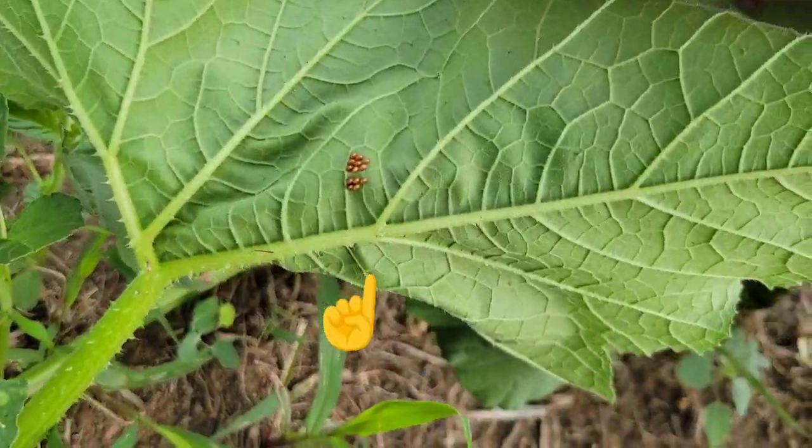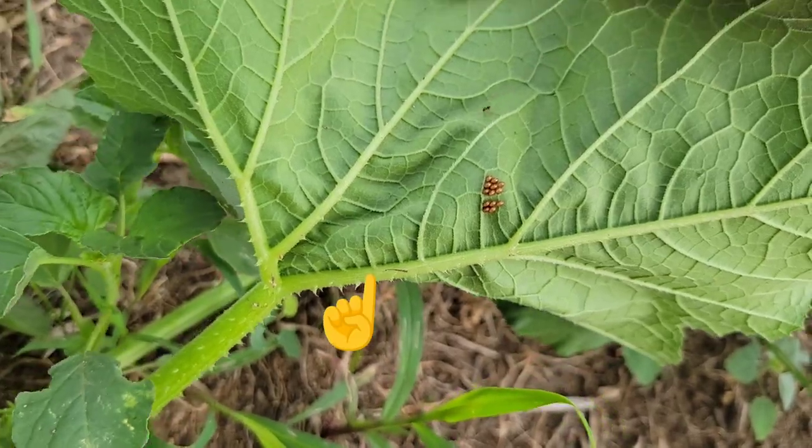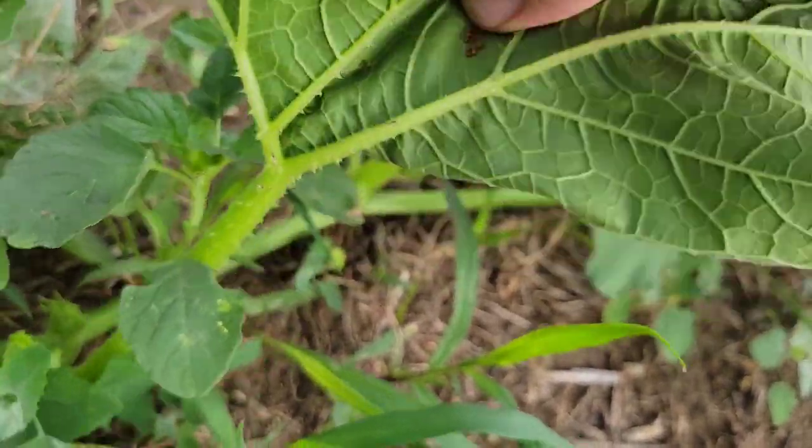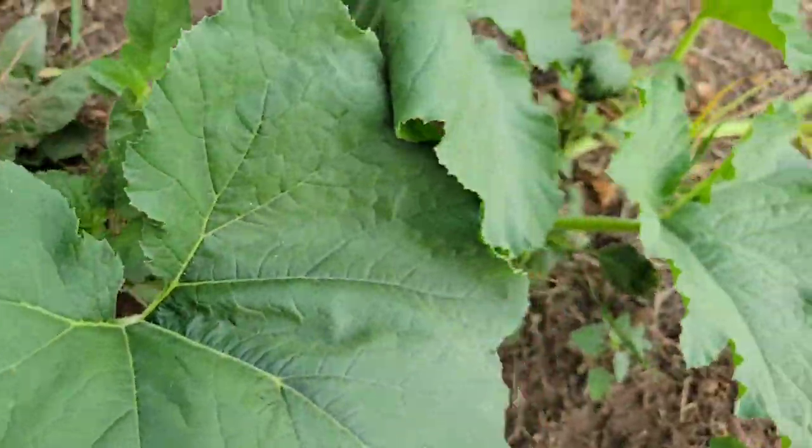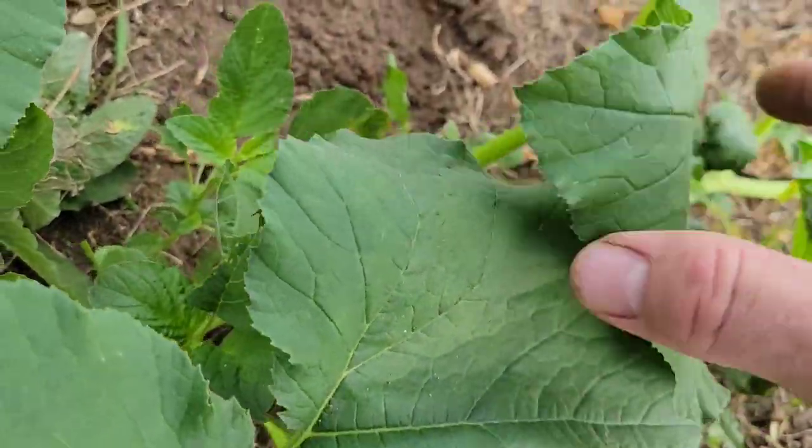And there they are — there's a little cluster of squash bug eggs. We need to get rid of those. Easy way to do it: just rub them off, knock them on the ground. They have a much less of a chance of survival.